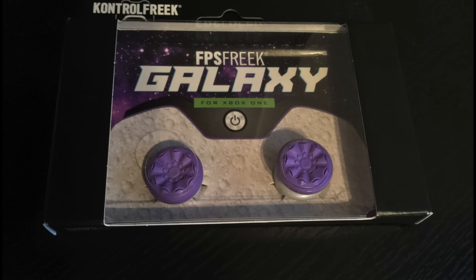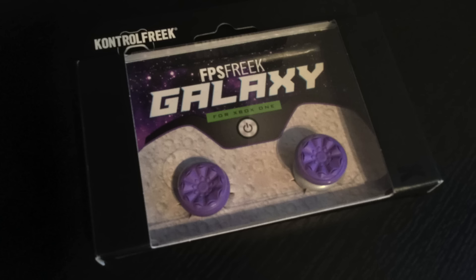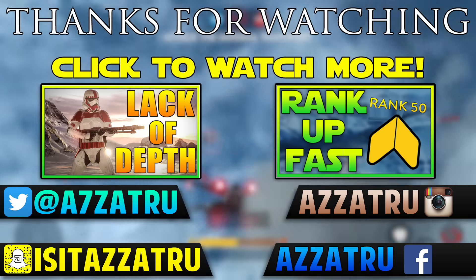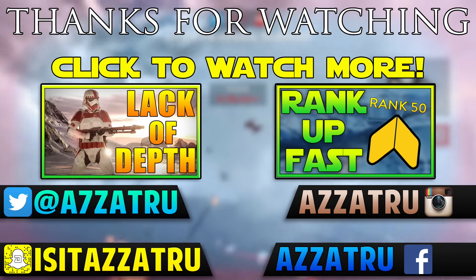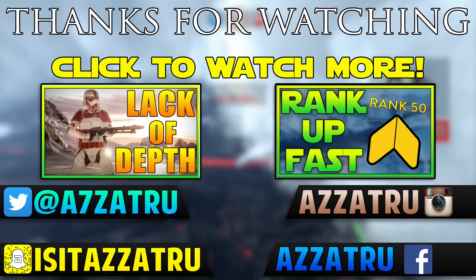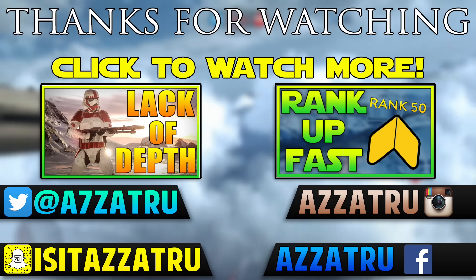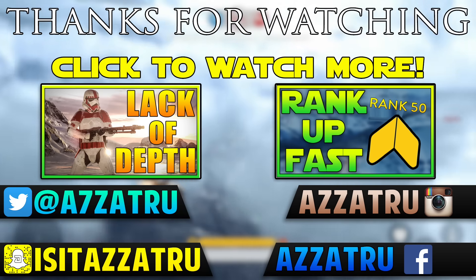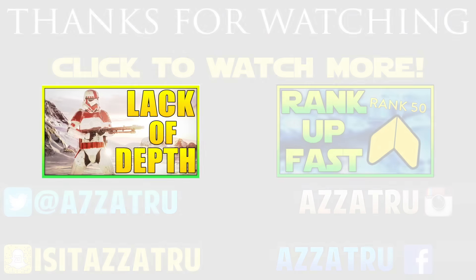I hope you enjoyed this video. If you'd like me to do more videos like this, let me know in the comment section below, and let me know if you've already bought these or are going to purchase them in the near future. Make sure you click that subscribe button if you are new, drop a like if you enjoyed the video, and I'll see you all in my next Battlefront video. Goodbye!